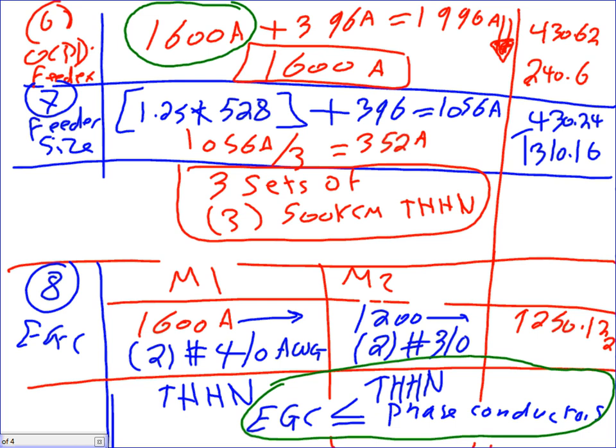So please write yourself a note: equipment grounding conductor for motors shall be equal to or less than the phase conductors. For example, if my phase conductors are 500 kcmil and I size the equipment grounding conductor and end up with 600 kcmil, I don't have to go to 600 — I stay at 500. Most of the time you'll end up lower, but under certain circumstances like instantaneous trip at eight times, you could end up larger.